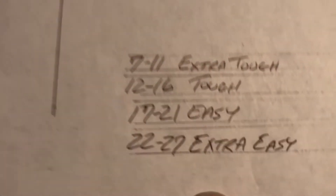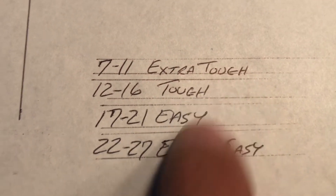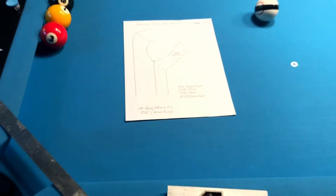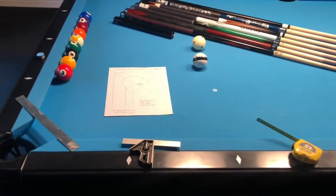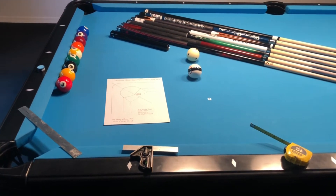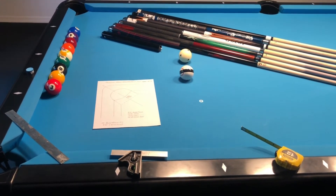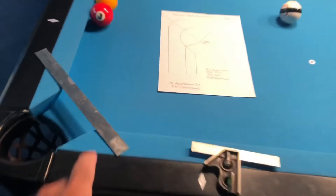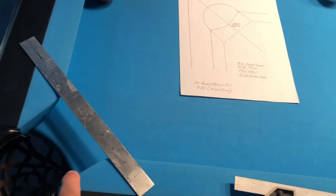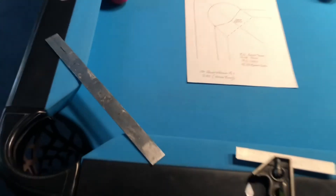That gives me a value of 9.82. On the chart, 9.82 falls right in between 7 and 11 — or extra tough. So that's pretty cool to know. When I found that out, I then knew that I had a table that would reject balls if I powered them into the corner pockets from down the rail, or if I hit just before the rail, it wouldn't quite go in. It's just a little bit tougher.